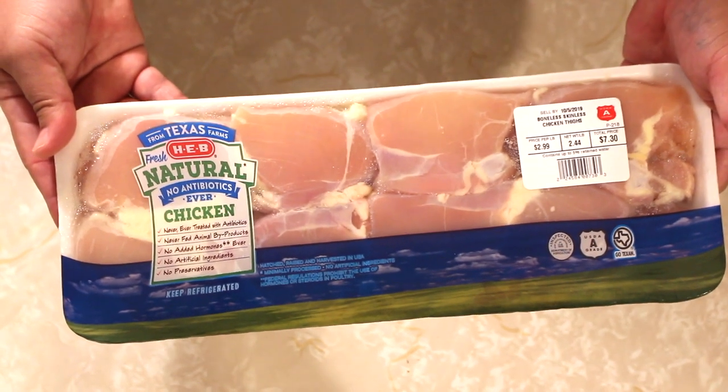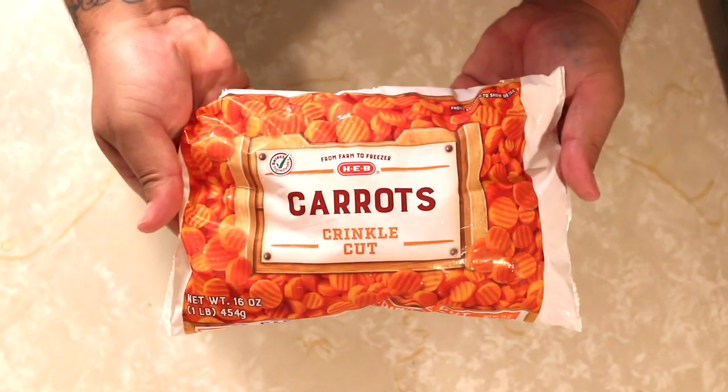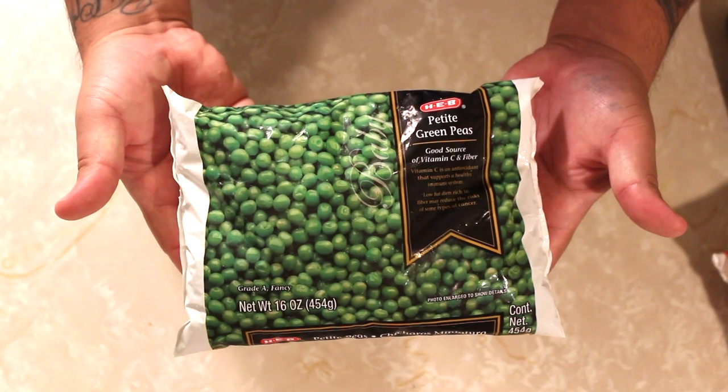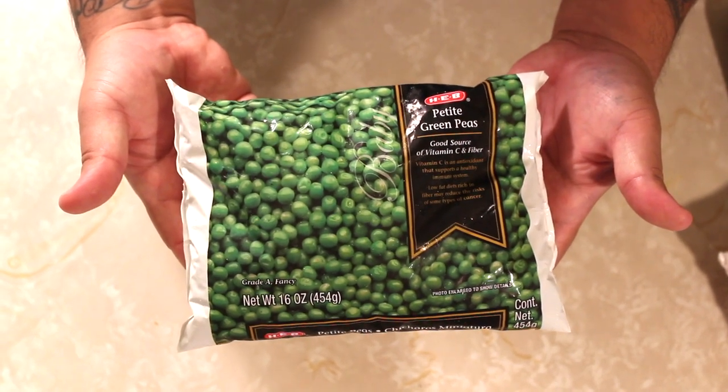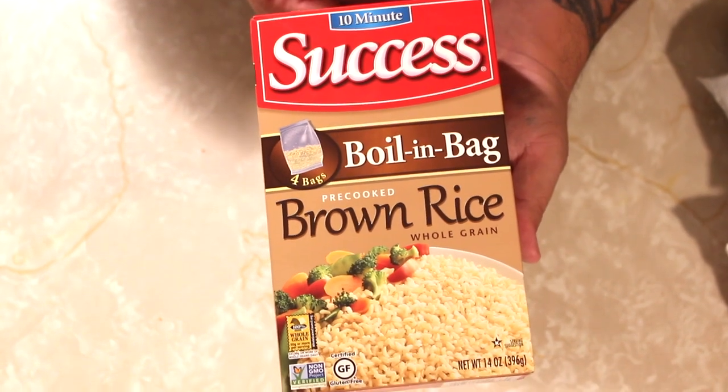So we're going to start with some HEB all-natural chicken breast, carrots, peas, and brown rice. You can make your own rice, but this is a simpler way.